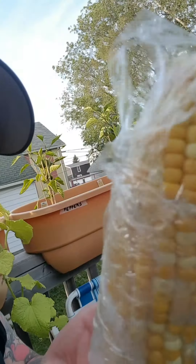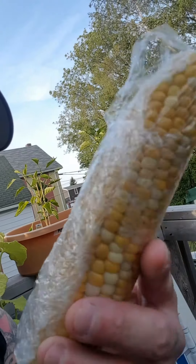They broke — but they're gonna be freaking amazing, I tell you. I'm gonna put you guys on pause because I gotta unwrap this mess of saran wrap around the corn.